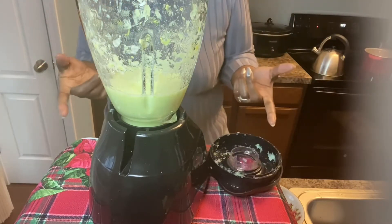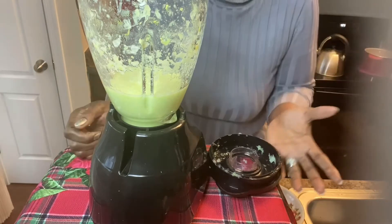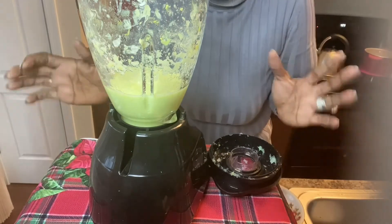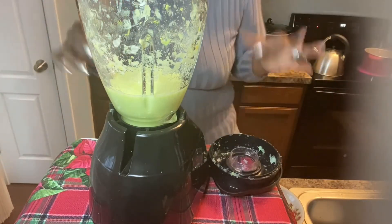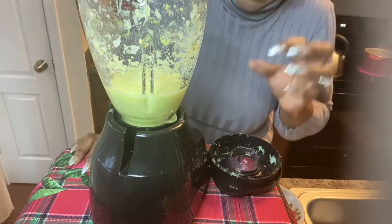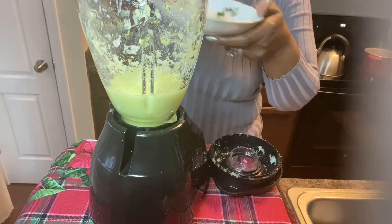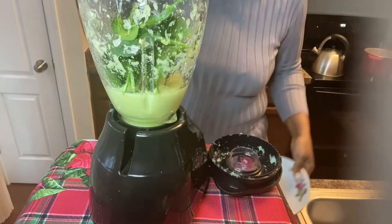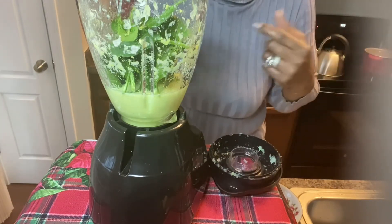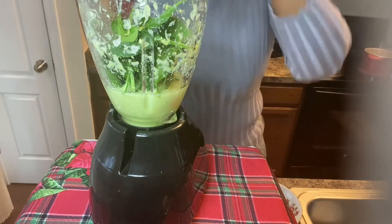I put the lime and the celery in first because, as you could see, I didn't put any water in. Celery is made up of 95% water and the other 5% is fiber, so I'm putting no water in this smoothie. We're going to add a little ice to it. Now I'm going to put the spinach in. When you're making a smoothie you can put everything all together, but because I'm not using any water I just want to do it stage by stage so you can break it down.